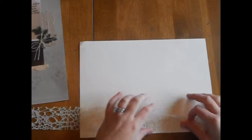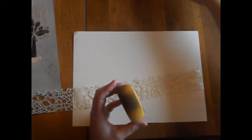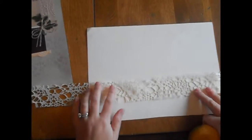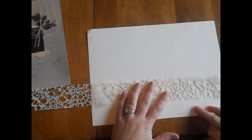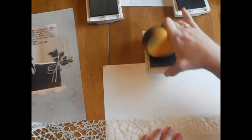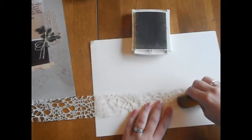So I have a scrap piece of paper that I'm going to work on here. I have a pretty heavy duty sponge — you can see I've used it a lot before — and I'm just going to hold my ribbon down in place like this and then I'm going to take my ink pad and just start dabbing.